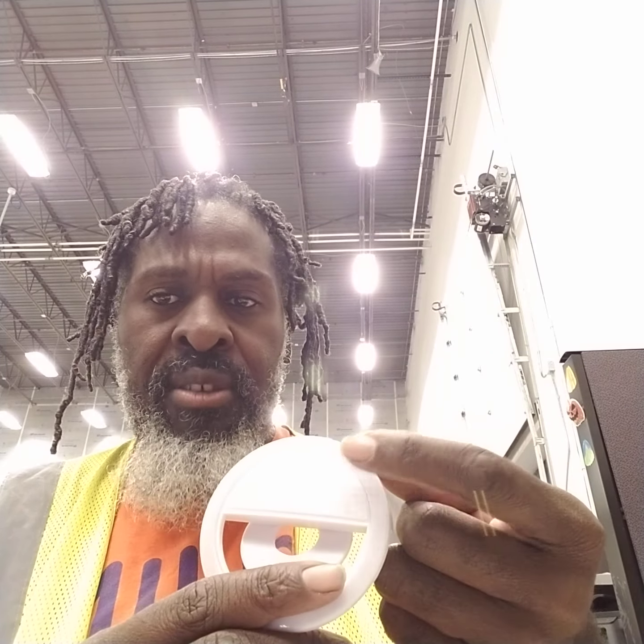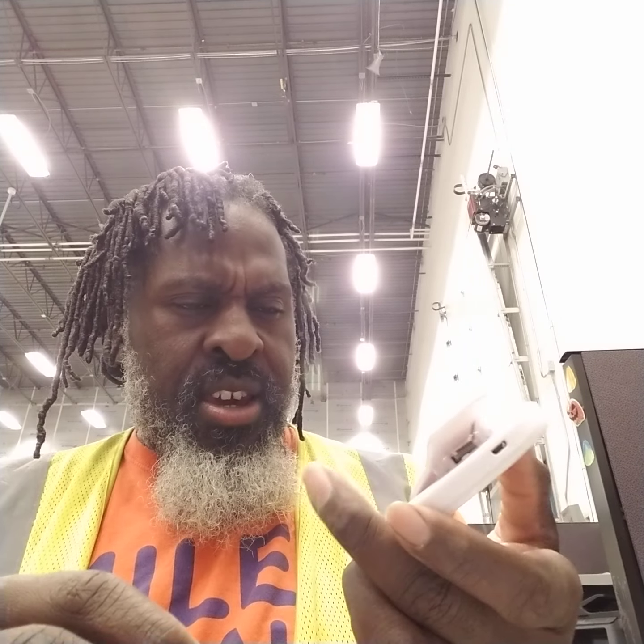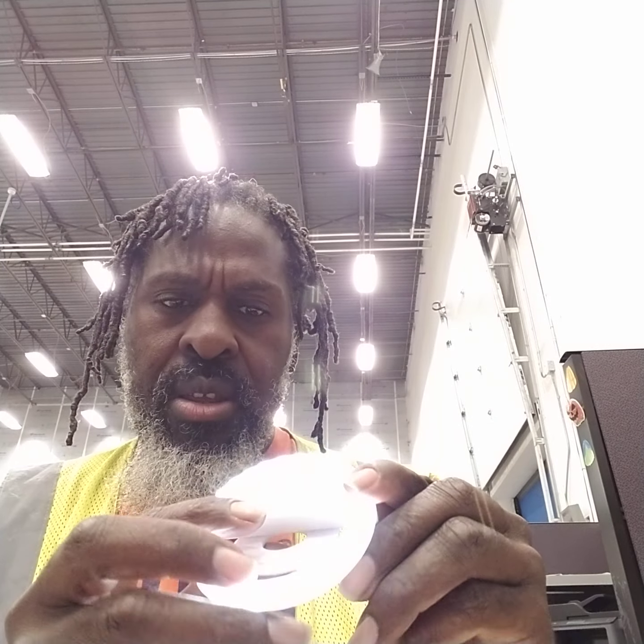As you can see before you — on my left, your right, depending on where you're viewing the video from — this is a new product I just discovered yesterday. It's called the Perfect Picture Lightning, is what it's called. On the box you can see it says clip-on LED ring light is what it's called.